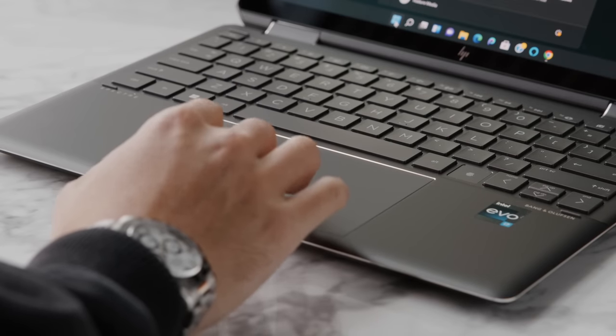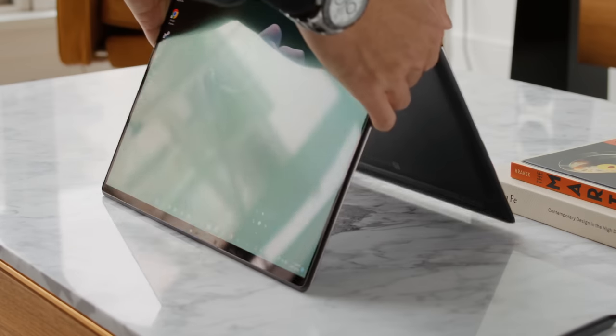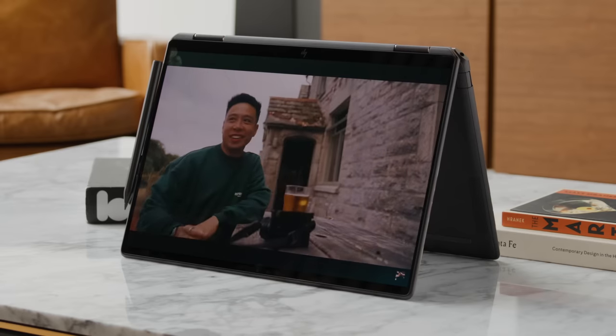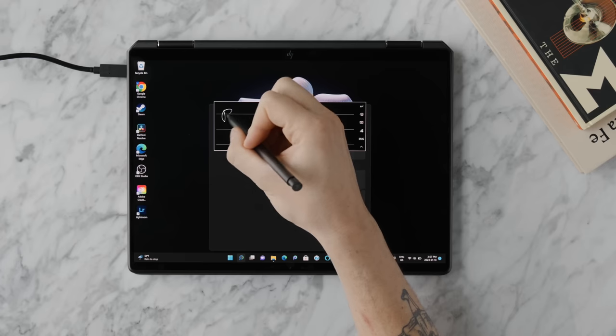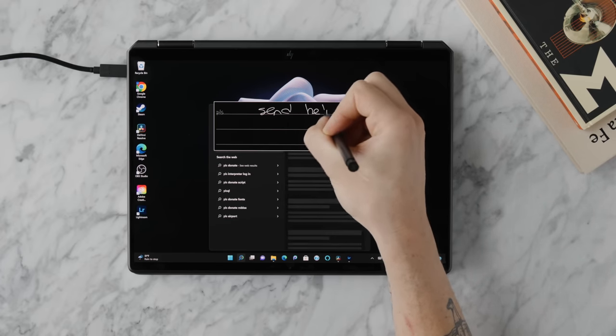The trackpad is a really good size and contributes to the productive and intuitive experience. What makes the Spectre x360 name specifically interesting is how many different use cases you have — not only can you use it as a laptop, but you can flip it into tent mode to watch movies and TV shows, or bend it all the way and use it as a tablet, taking advantage of the touchscreen and included stylus for precise drawing and writing just like a pencil.